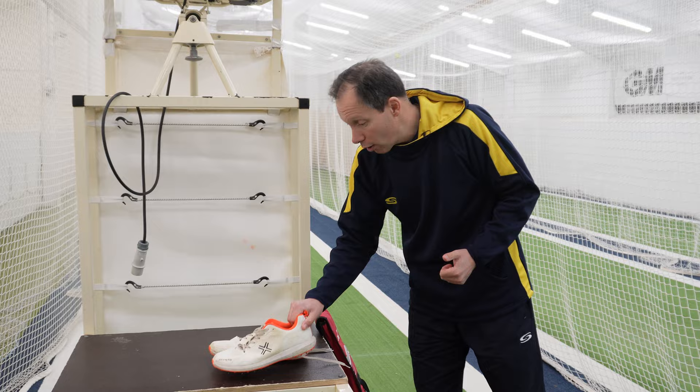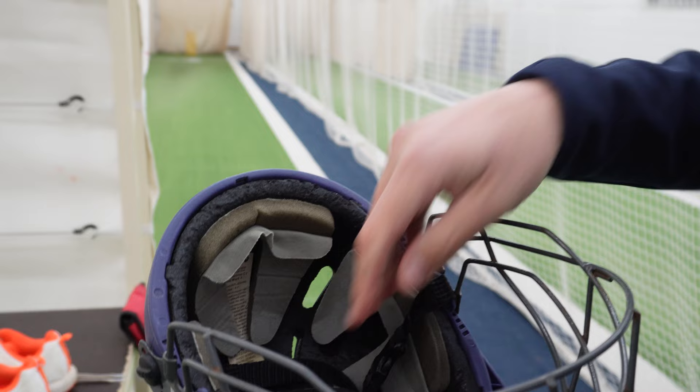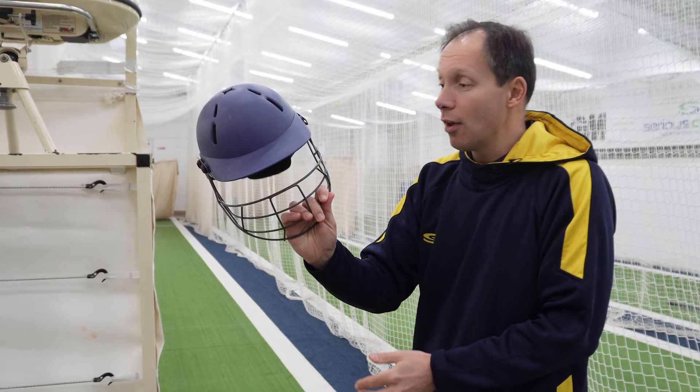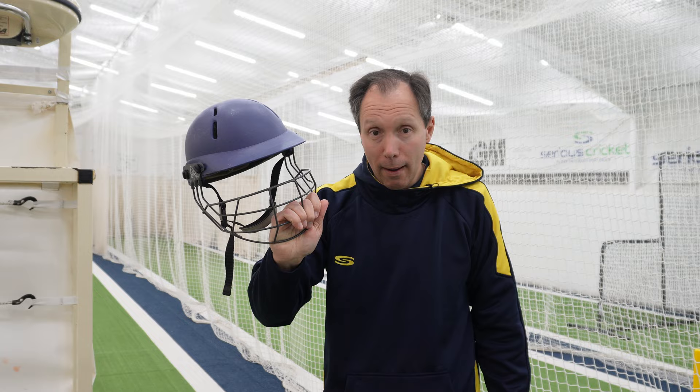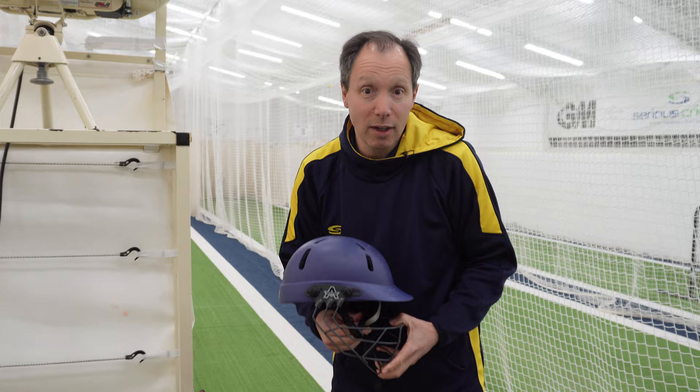Next up in the kit bag is the helmet. This probably predates everybody watching this video — it's an Albion Club Mark II helmet from around 2003, maybe even earlier. It doesn't conform to current regulations because you can get a ball between the grill and the peak, plus it's a manoeuvrable helmet. All those regulations have changed now, so if I went into a shop for a new one it would have to change quite markedly. But it fits and it's comfy so I'm still using it.